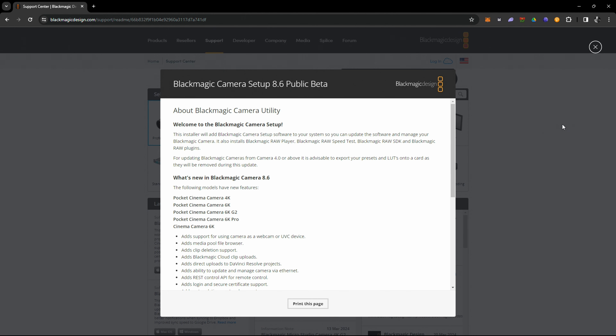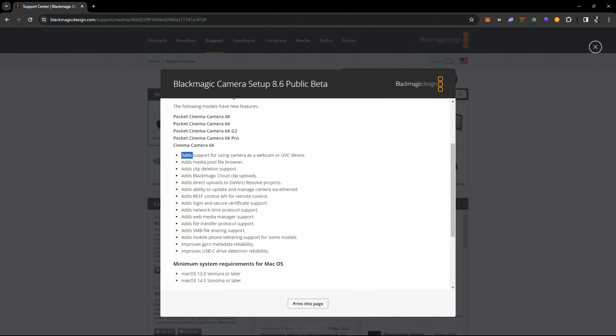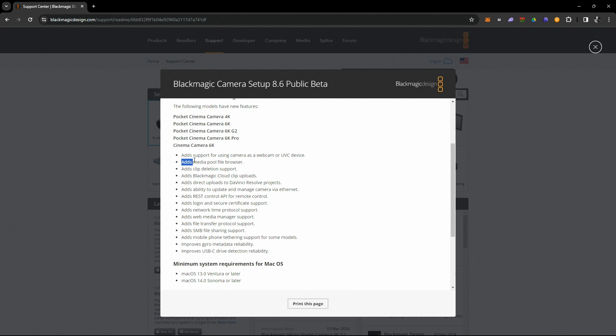This update is for all of the Pocket Cinema cameras — the 4K, the 6K, the 6K G2, the 6K Pro, as well as the new full frame Cinema Camera 6K. One of the features adds support for using the cameras as a webcam, which is great. I've actually been using the Osmo Pocket as a webcam on Zoom and it's seamless and awesome.